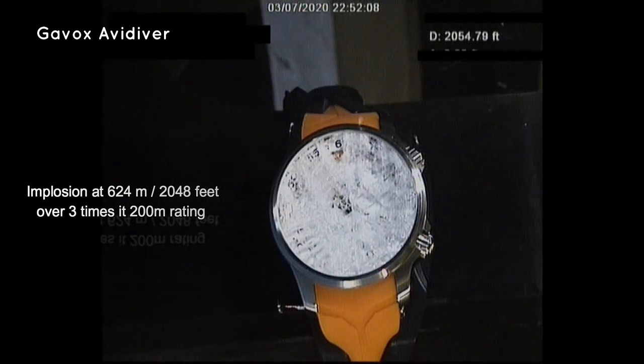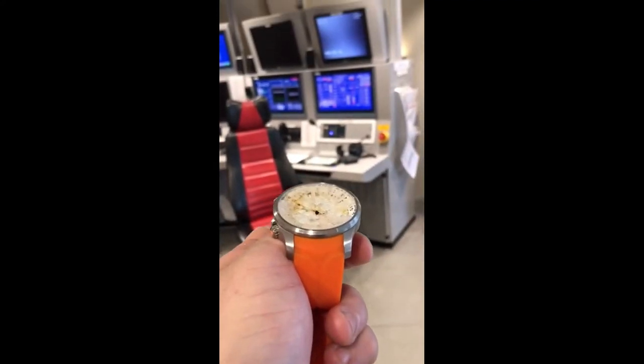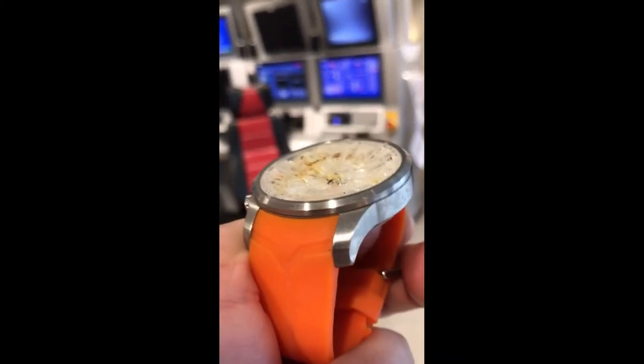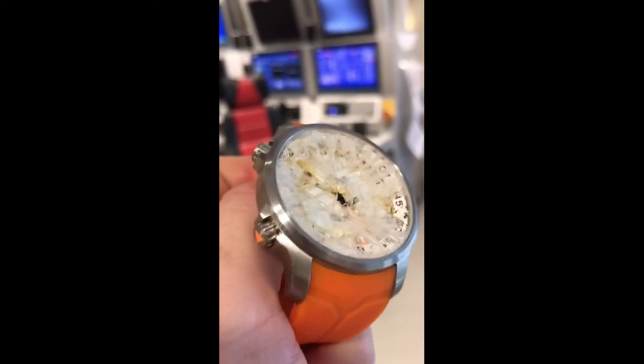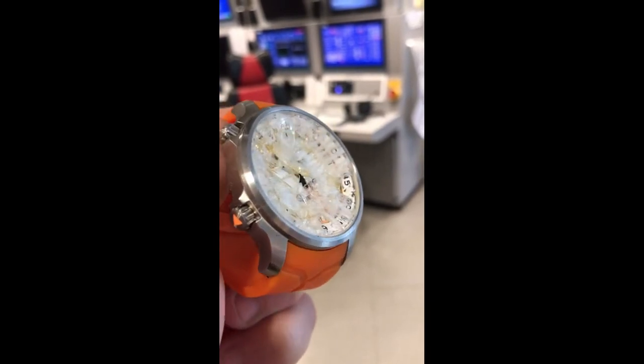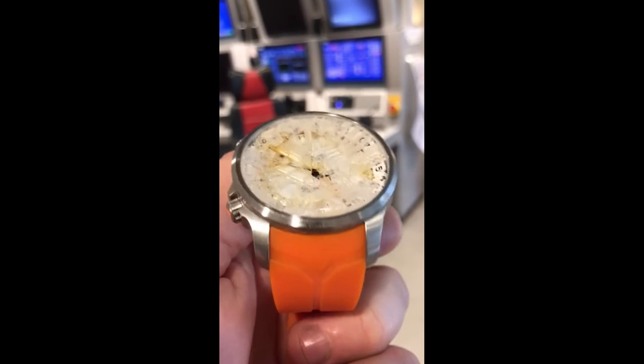It's just amazing. I'll let Adam talk when he recovered the watch. Hey Michael, so here it is, I've got it in my hands — you can see what the pressure has done. It's almost sandwiched the glass to fit the shape of the bezel inside. It's quite interesting actually.